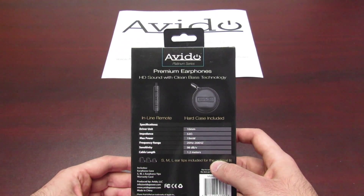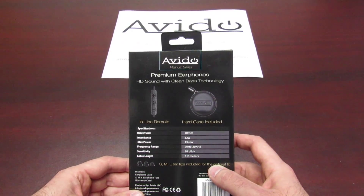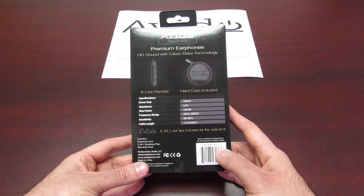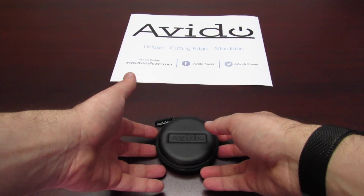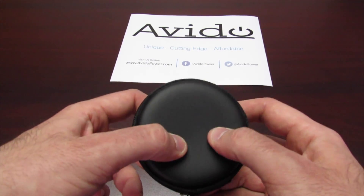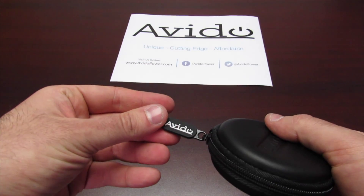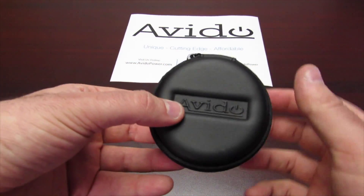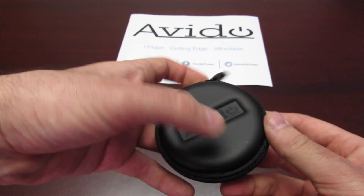It does include a hard case, which is perfect if you like to throw your earphones around. No more worrying about tangles or wrapping — just pop them in the hard case and you'll be good to go. It's a full hard case, perfect if you constantly throw them in your pocket. This way you don't have to worry about bunched-up or broken cords or broken earphone parts.